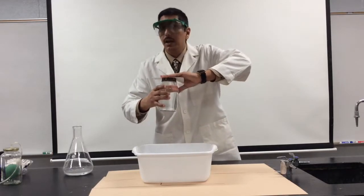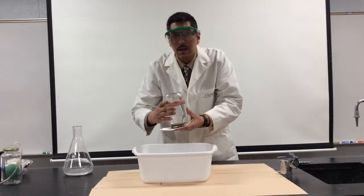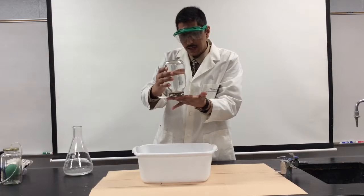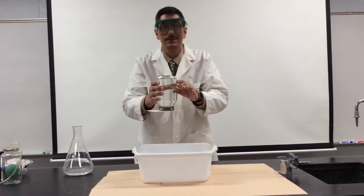If I'm very careful, I can turn the jar over and hopefully the water stays inside the jar. Pretty neat.